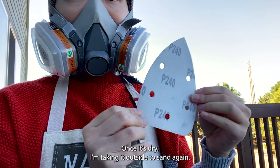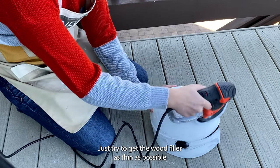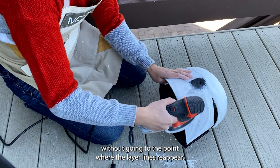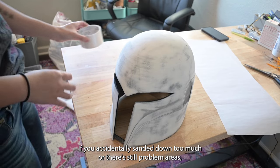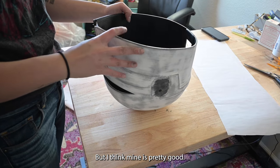Once it's dry, I'm taking it outside to sand again. This time I'm using a finer grit — I'm going with 240. You really don't want to sand down too hard here. Just try to get the wood filler as thin as possible without going to the point where the layer lines reappear. After that step, the helmet should look something like this. If you accidentally sanded down too much or there are still problem areas, you can go back in with more wood filler, but I think mine is pretty good.